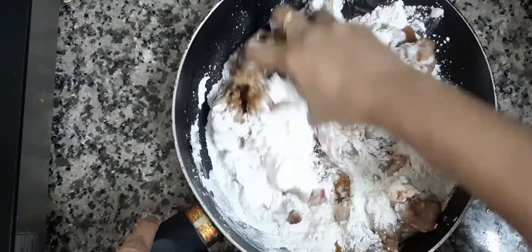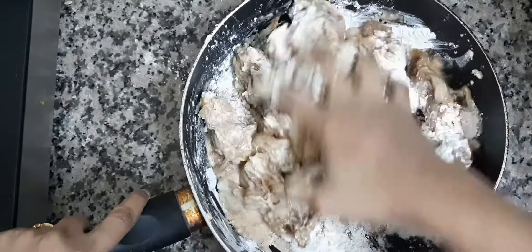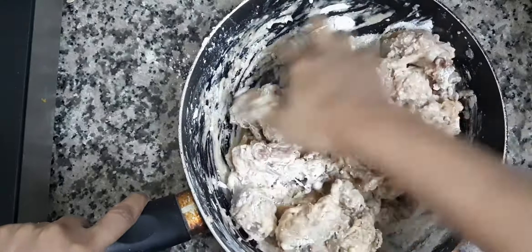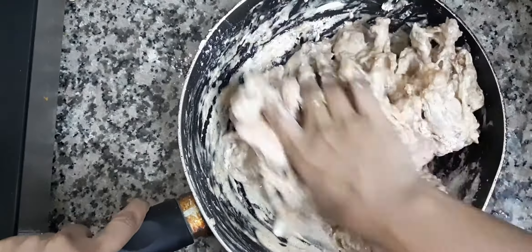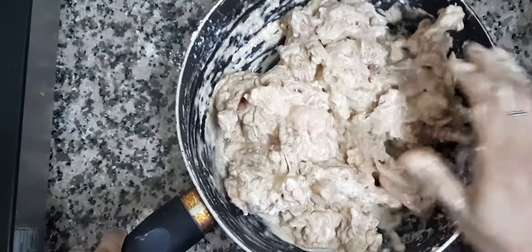Then we mix it with a little bit of batter and add a little bit of color. Then we add a thick batter with some tomato ketchup and soy sauce.